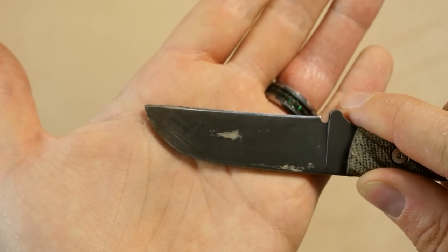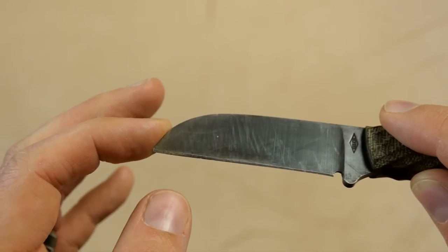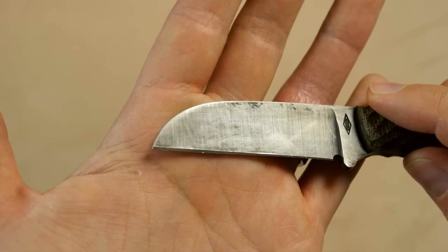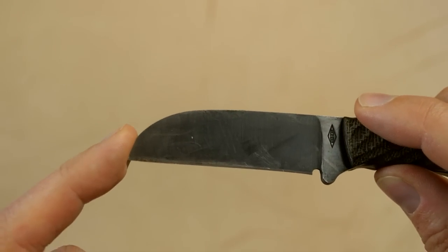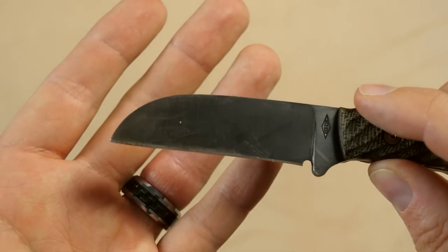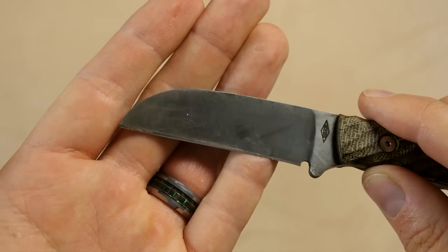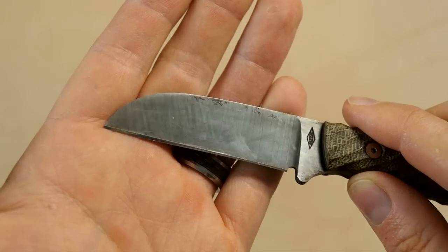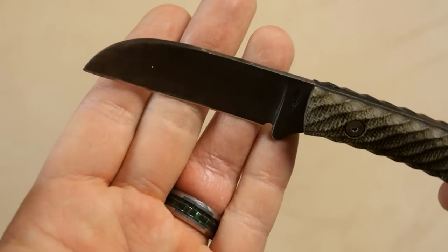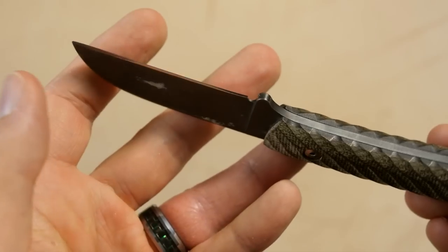Despite being a sheepfoot-type blade, it does stick when you throw it. But one of the ideas behind that shape is that you could use it — for example, if you had to cut a seat belt after a car crash, you could do that without risking stabbing the person or yourself. So it's a safer design for working. In general, this kind of blade shape would be used for whittling and carving.